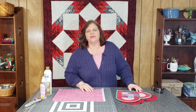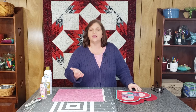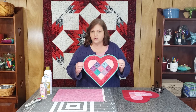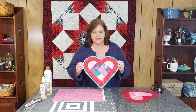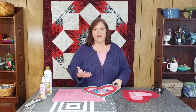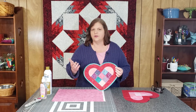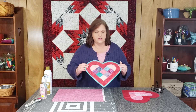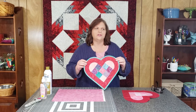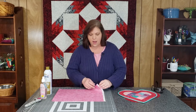Hi everybody, it's Nancy Scott with Masterpiece Quilting. I wanted to pop on real quick today and do a quick video based on some comments and questions I'm getting back from you, as several of you have been working on the Happy Heart Mug Rug. One of the questions is about bias binding — all the video tutorials out there are talking about cutting from yardage, so what I want to do is give a quick video instruction on how to cut bias binding from scraps.